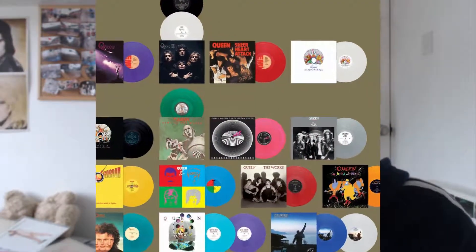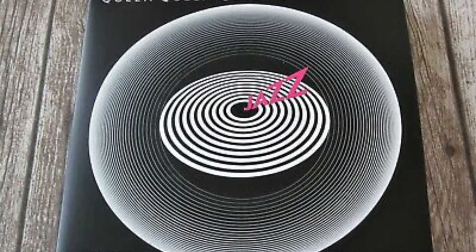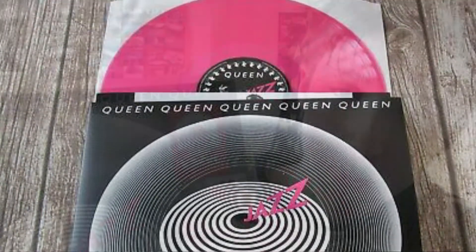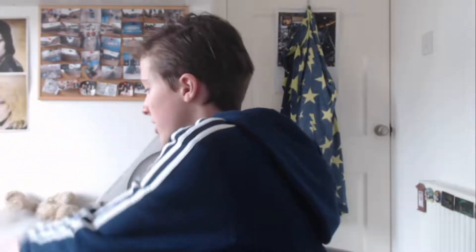This is the second time this has been pressed on pink vinyl. It was also pressed on pink vinyl in the studio collection when they released all of these on colored vinyl. They released this on pink vinyl in 2019, and they did it again now. I also bought a plastic sleeve for it so it doesn't get damaged and stays in good condition for a long time.